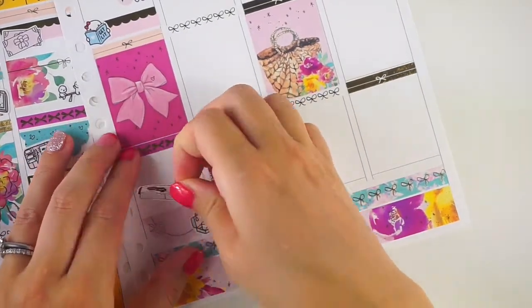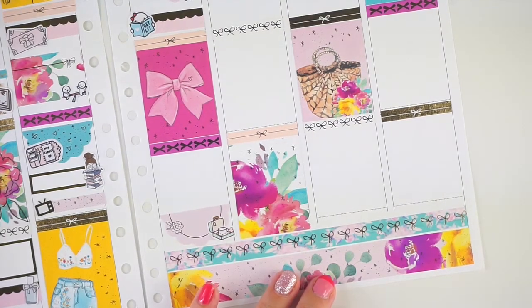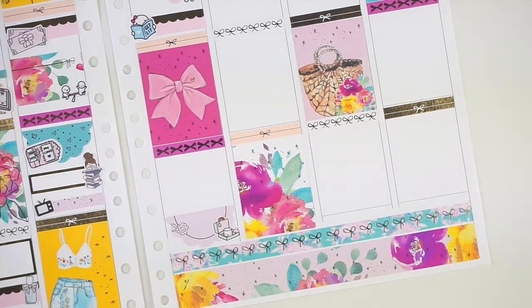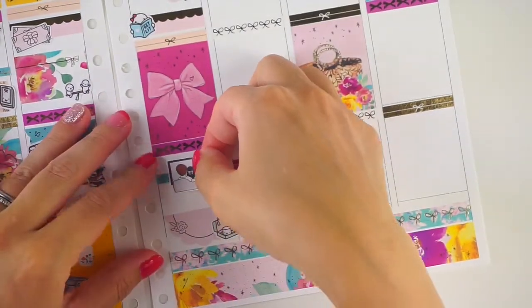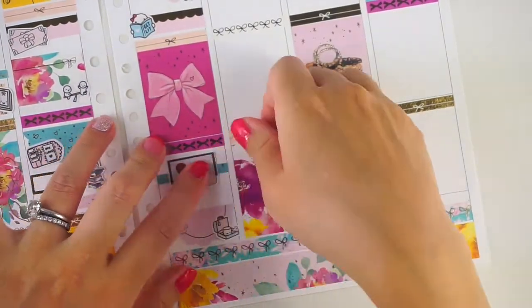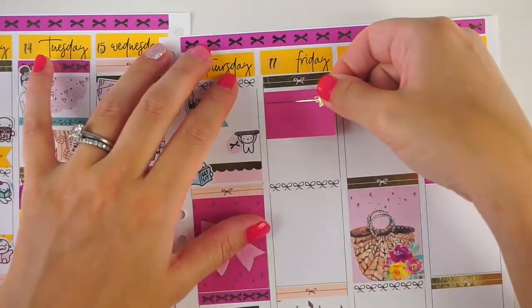That night I just hung out with my husband. I used that little Fox and Pip couple watching TV sticker. I also did some packing this day since we were going to go to the shore on Friday.